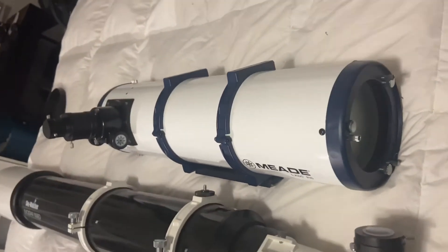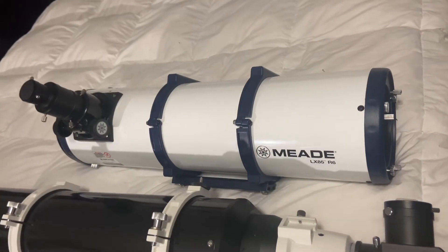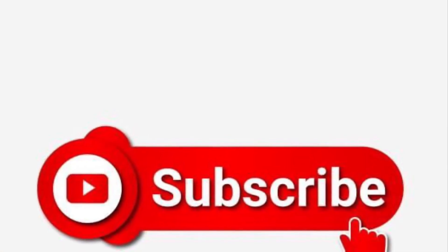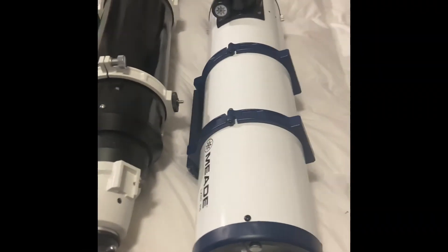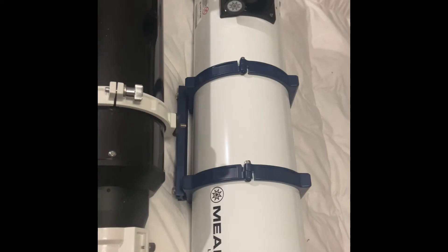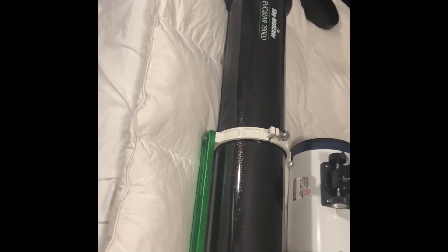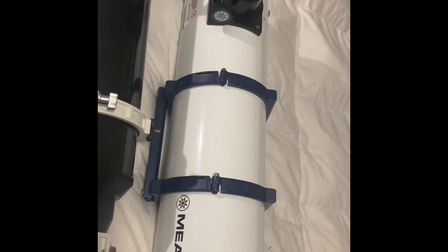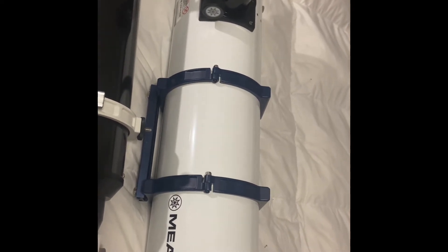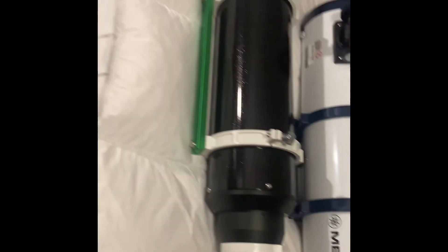This guy is a little bit harder to do high power viewing. It's harder because it's short focal length and ratio — only 750 millimeter focal length. And this guy is 1200 millimeter focal length. So you're going to have coma in this guy, but it's going to give you really wide fields of view, probably almost 40% bigger than this guy.